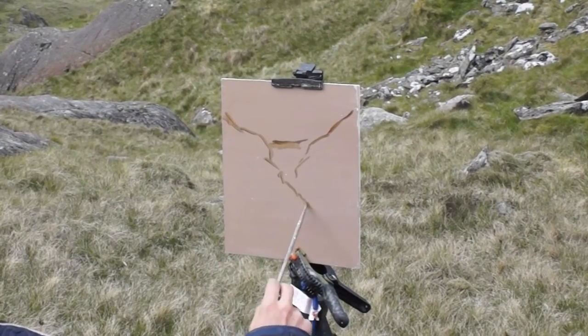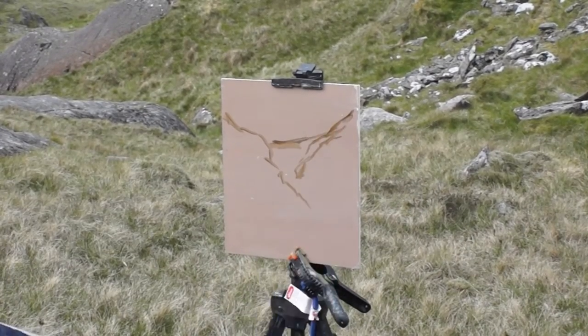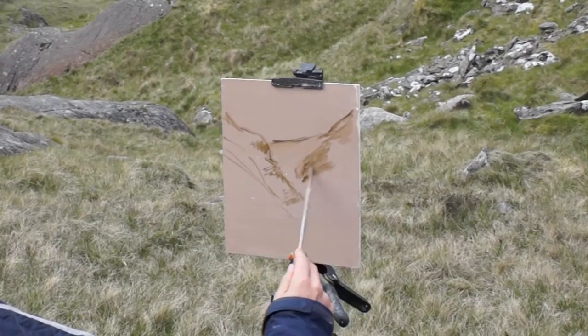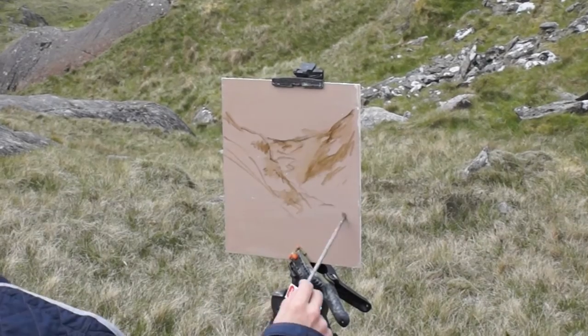I'm starting off sketching in the horizon and the big shapes of the mountains.